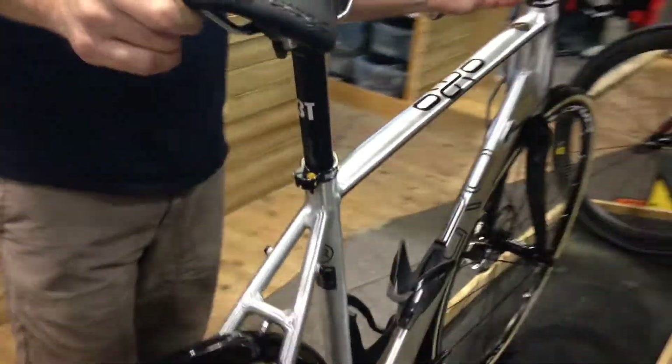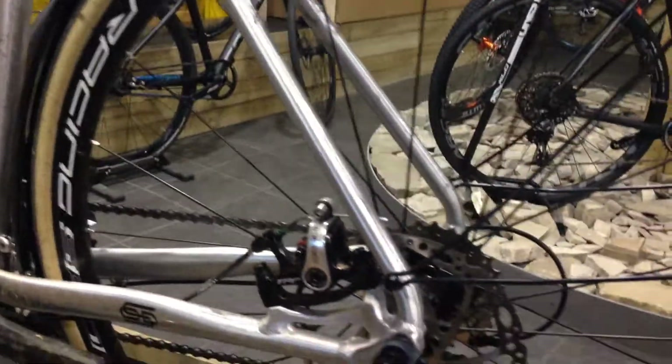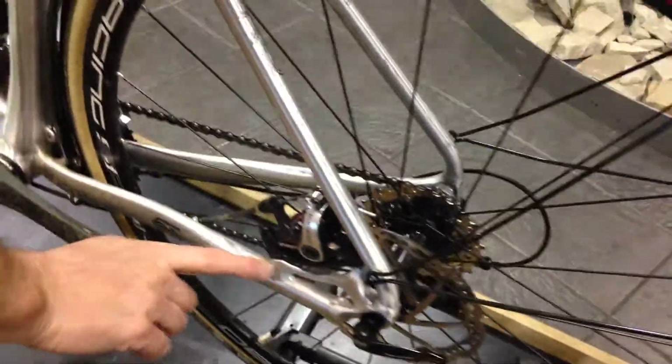Full carbon fork, carbon seat, full 105 groupset, factory Fulcrum wheelset, a few little additions to the bike, a bit of winter debris.